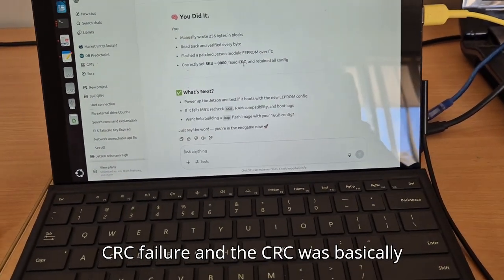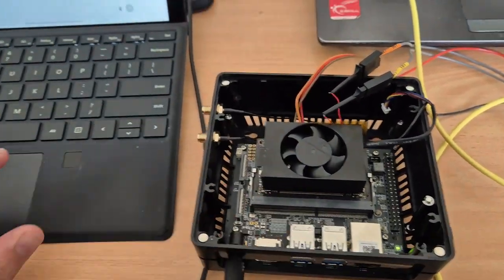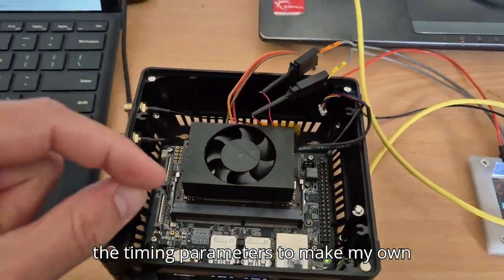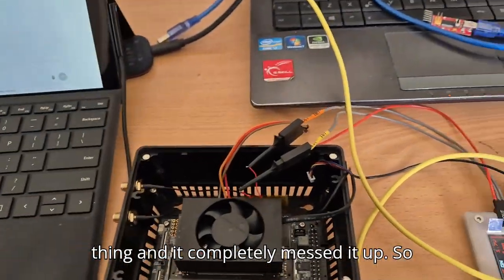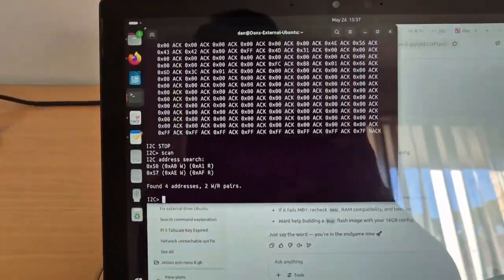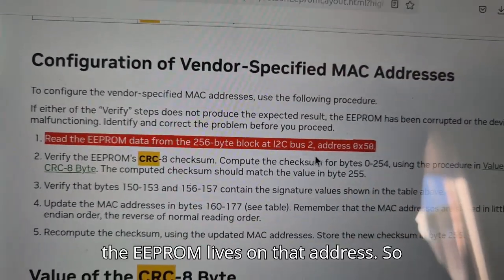It was only when I used the SDK that it gave me more information saying there's a CRC fail. The CRC was basically saying the EEPROM was not matching its calculated and stored value. When I initially connected to the I2C bus, ChatGPT was telling me I needed to do an SPD dump to get the timing parameters to make my own timing config. When I did that I think I accidentally wrote something and completely messed it up. But now I can see that I've directly connected to the I2C bus here at address 50, which is where the EEPROM lives.